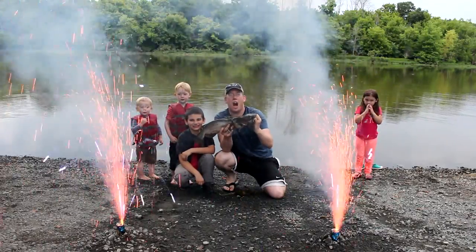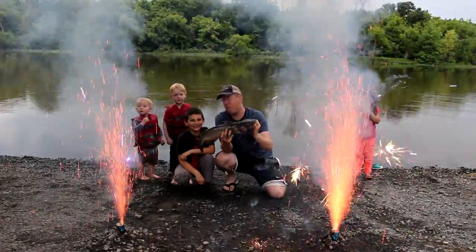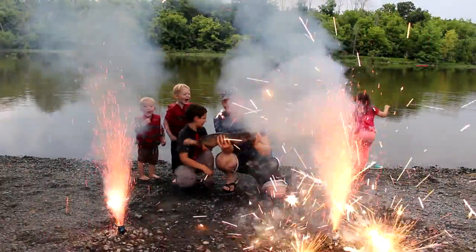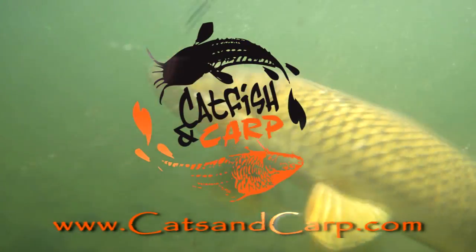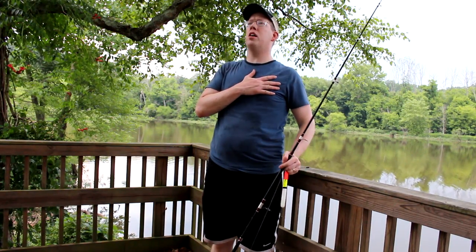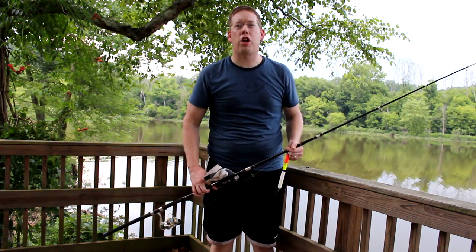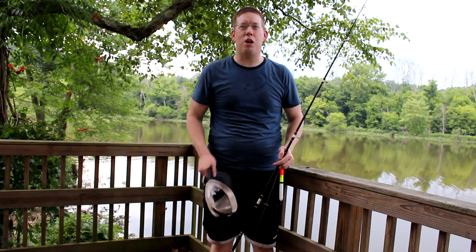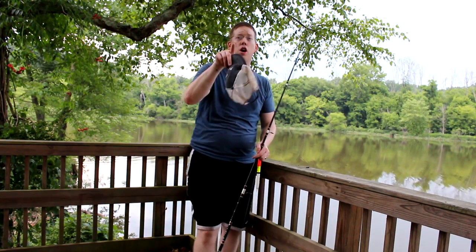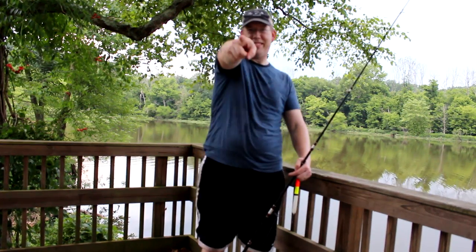Hey, Luke here with CatsandCarp.com and it's the 4th of July and we're bank fishing for catfish. Did I mention in celebration of our nation's independence, I'm also going to be giving away a rod and reel combination at the end of this video? So stay tuned for details on how you can win and help me celebrate America.